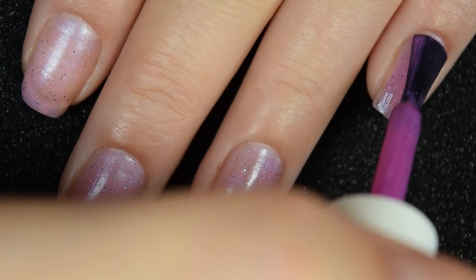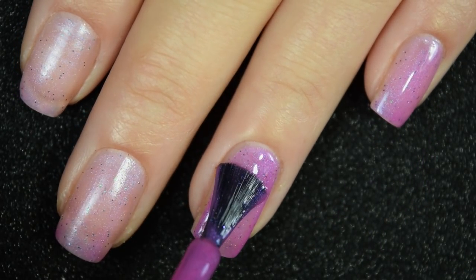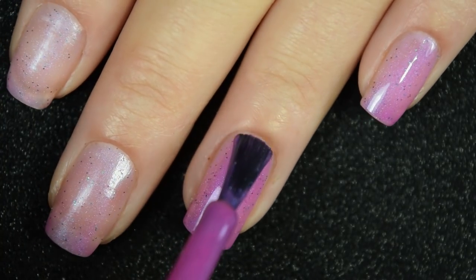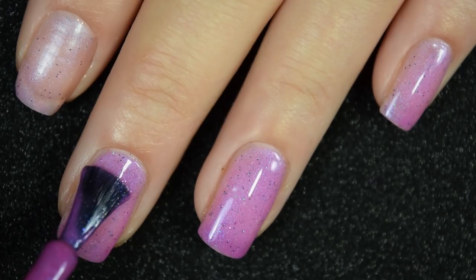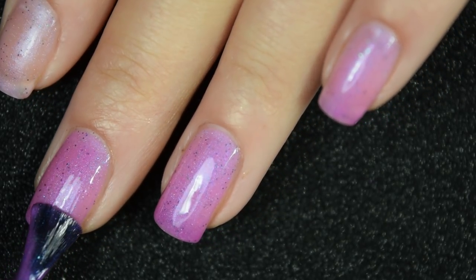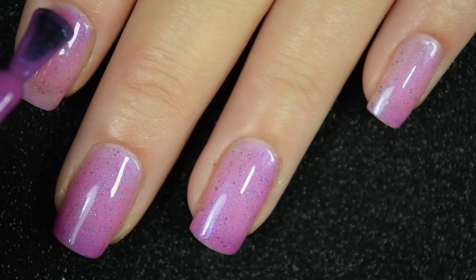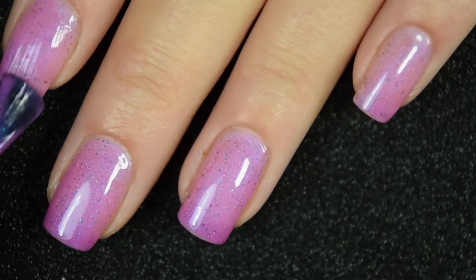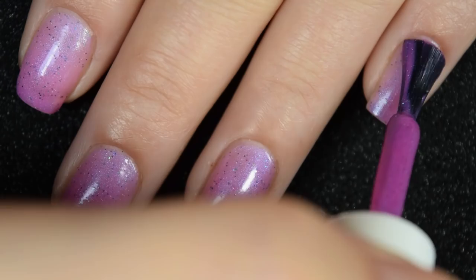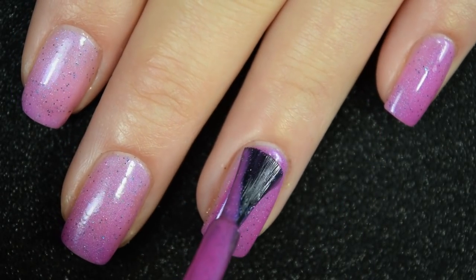Here's our second coat and this is still a touch sheer on two coats so I am gonna go in with three. The sprinkling of glitter in here looks really nice and dainty but it does stand out in both the cold and the warm states. It is gonna dry just the tiniest bit textured but it wasn't difficult to remove — even with those tiny micro glitters I didn't need a PLF basecoat or pure acetone. Here is our third coat and this one does cover completely in three coats for me.